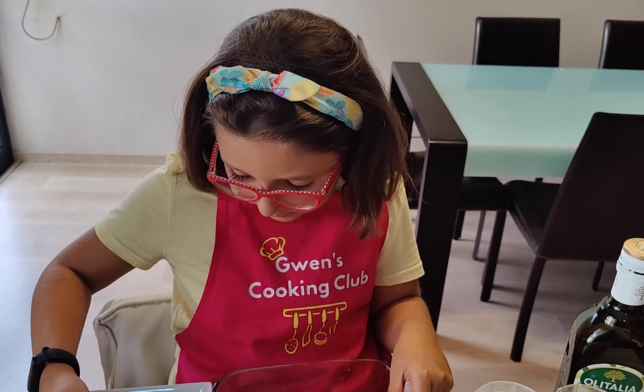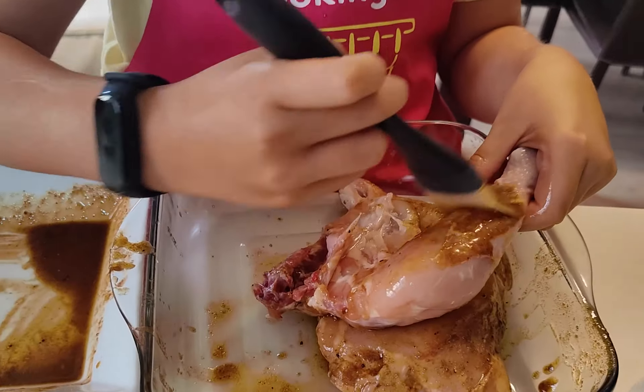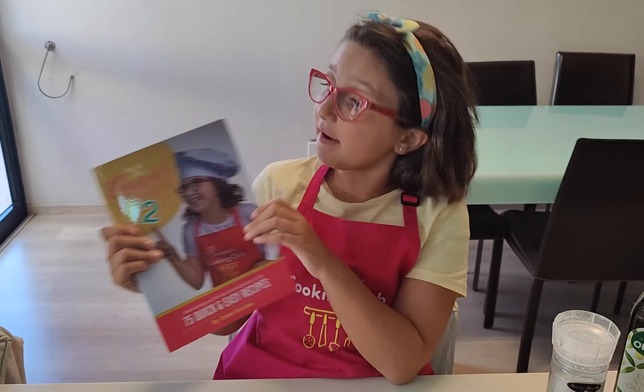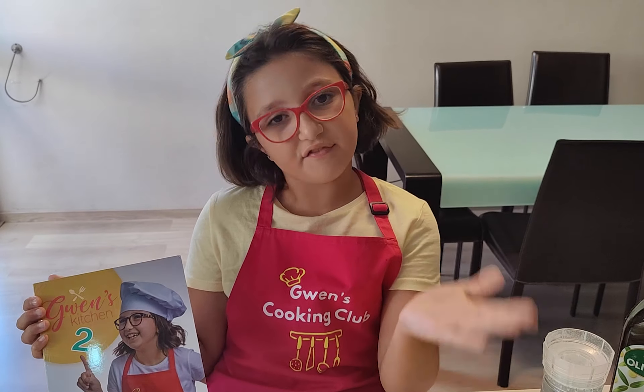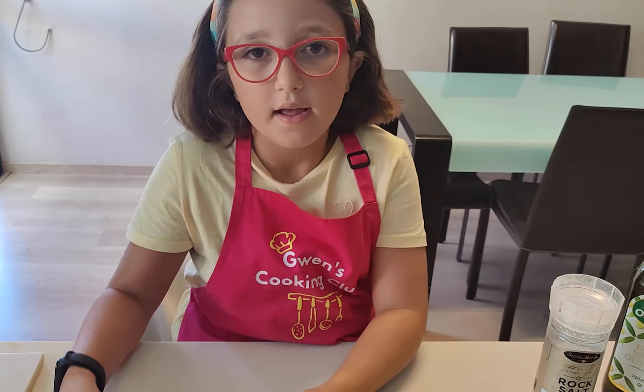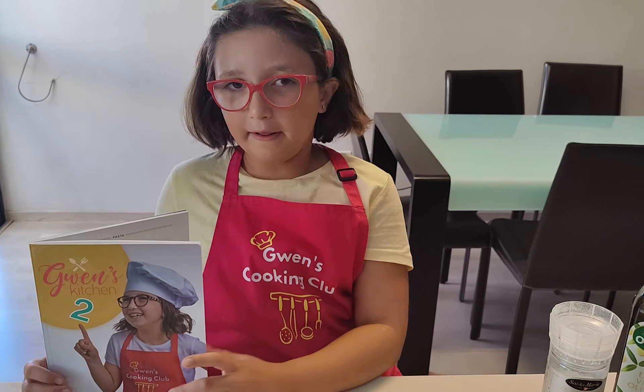And then I will show you the final result. So these are ready and you are going in the oven. Before I show you the final result, I would like to remind you that if you would like to buy my book, Gwen's Kitchen Book 2, please send us a private message on Gwen's cooking club Facebook page. This is only 12 euros. And I would also like to thank my sponsors: What's in Store, Lamb Brand and Maple.